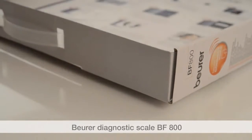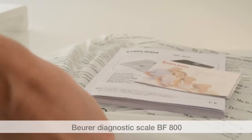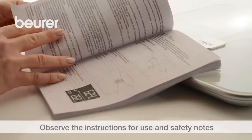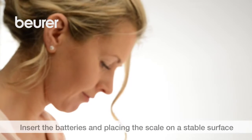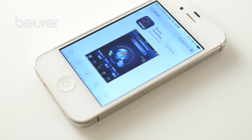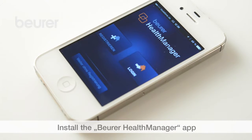Here are some tips for using your BF800 diagnostic scale from Boira. Pay attention to the instructions for use and safety notes. Insert the batteries provided and place the scale on a stable surface. Activate Bluetooth on your smartphone and install the Boira Health Manager app.